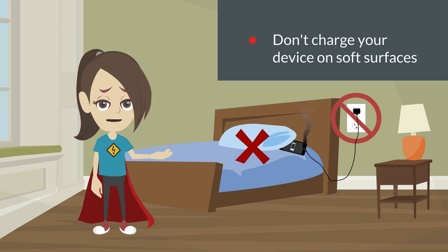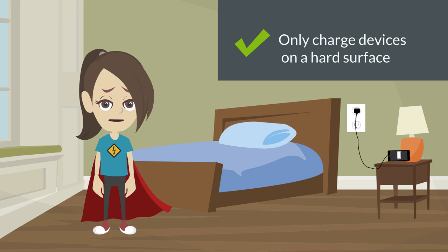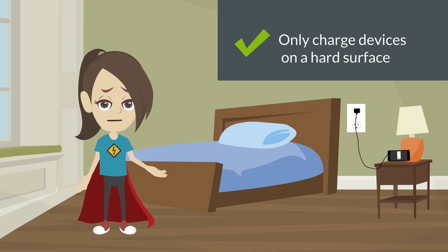And when it comes to having your electronic devices plugged in, make sure they are placed on a hard surface and unplug them when they are fully charged so they don't overheat.